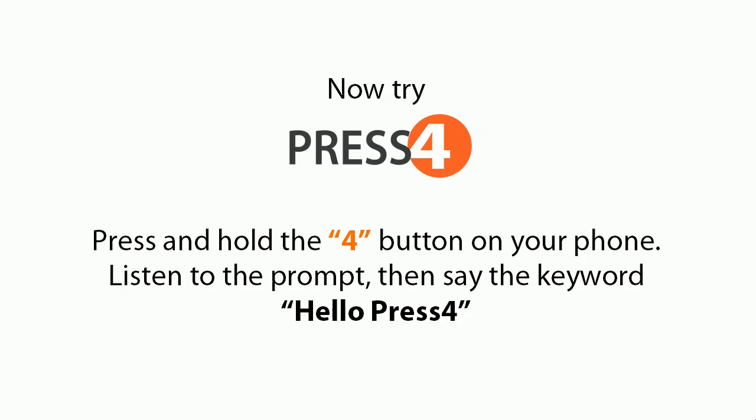Now try Press 4. Press and hold the 4 button on your phone. Listen to the prompt, then save the keyword. Hello, Press 4. Press 4 — one button for the rest of your life. That's good.